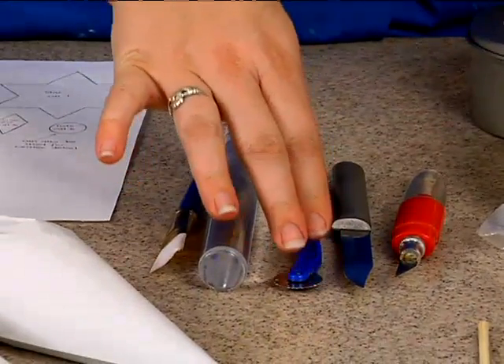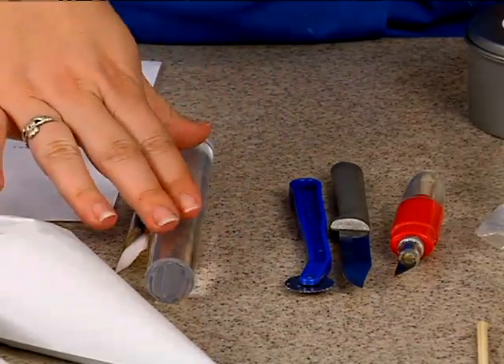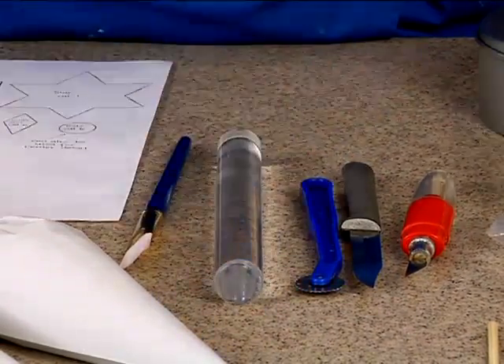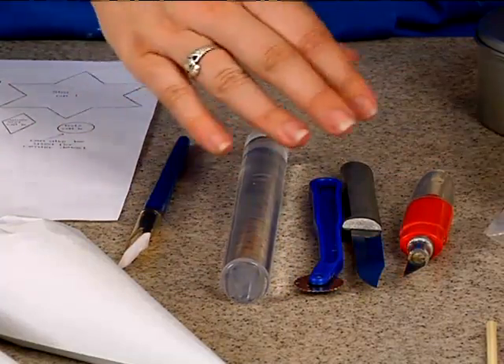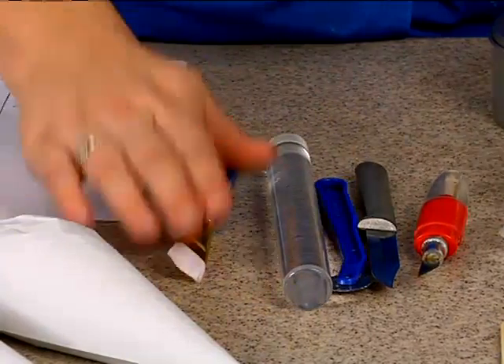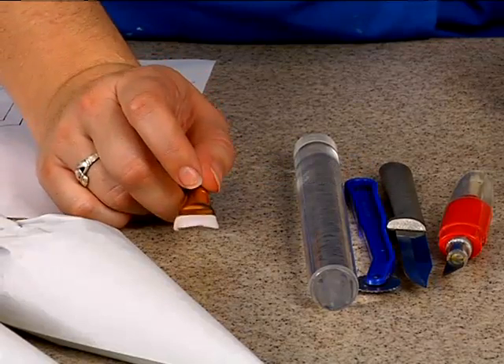You can purchase that either at a cake specialty store or at a fabric store. I have a small acrylic rolling pin — you can use any kind of sized fondant rolling pin. I'm just using this today because what we're going to be doing requires small amounts of fondant. And finally, I have a paintbrush, which I will be using for construction purposes.